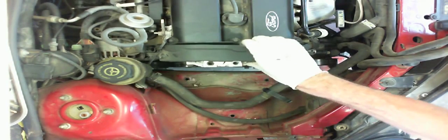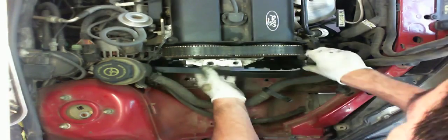With the drive belt still installed, this is a great time to loosen the water pump pulley bolts. Remove the upper timing belt cover. Then remove the drive belt and upper idler pulley.